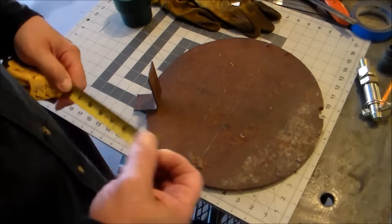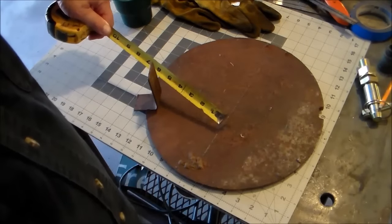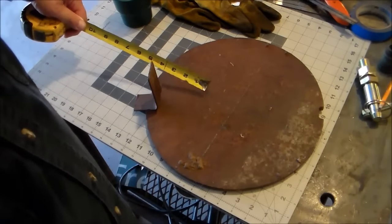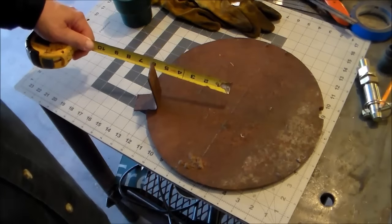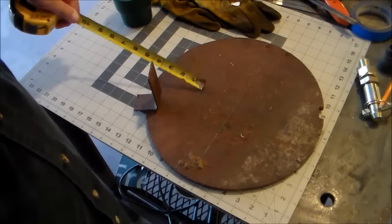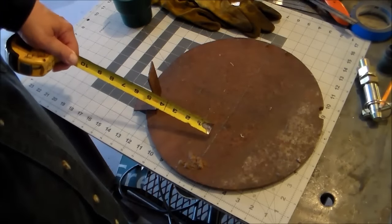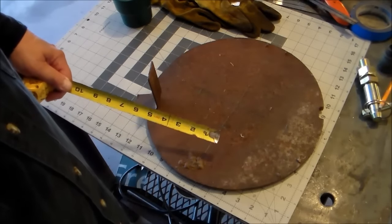What I want to be able to do with this circle is have positions at two inches, three inches, four inches, and five inches, so I can get different strokes out of the same crankshaft eccentric.